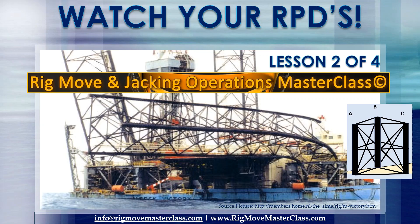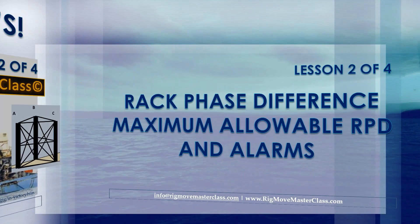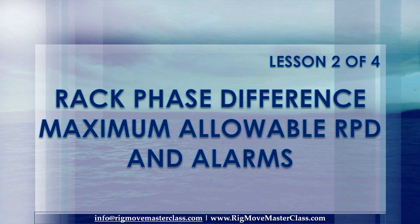Watch your RPDs. Lesson number 2 of 4: Rack Phase Difference, maximum allowable RPD, and alarms.